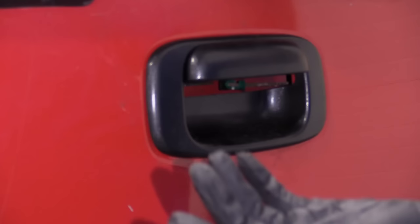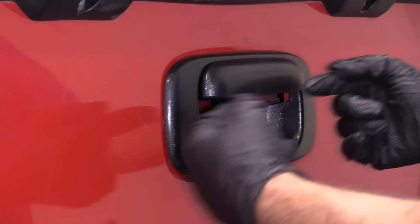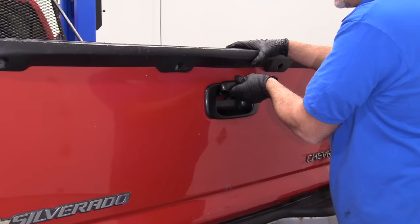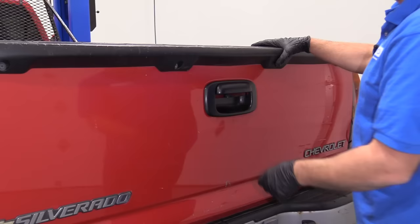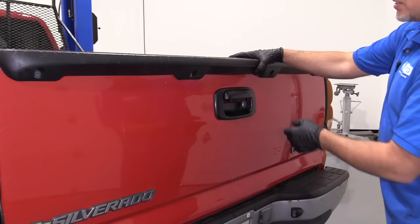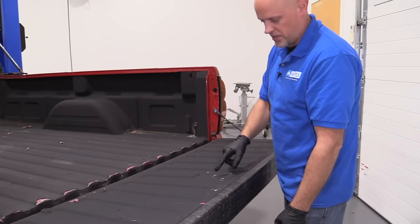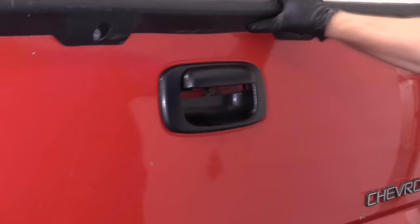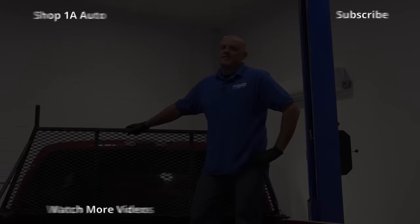Number five: the tailgate handle. A lot of times these will seize up and you won't be able to open the tailgate. You can take the trim off and access the rods — pull on those and you'll be able to get the tailgate down. They can also seize up when open, so when you go to close the tailgate, it won't latch because the rods are being pulled out. The fix is straightforward: take the trim bezel off, remove the three bolts and the two rods, put the new handle on, and put it back together.